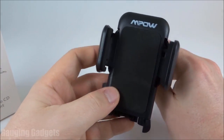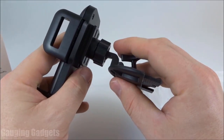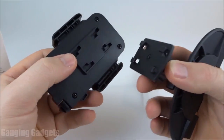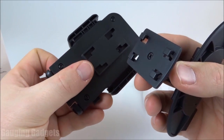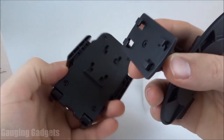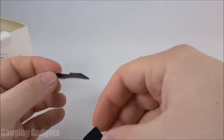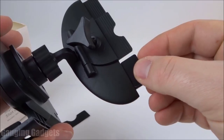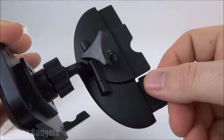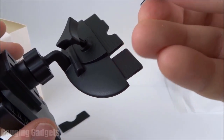The tighter you make this, the more firm the mount will be. One other thing to note: if you did want to remove the mount from the CD slot without having to take everything apart, you would just slide this down and it kind of unlocks like that. So you could easily remove the entire phone in the mount if you wanted to, to switch it out to maybe one of the magnet mounts, which is pretty cool. And it looks like Empow has included some strips here that you add on top to give the mount some grip. One side's a sticker, and you use it to stick to the top of this, and then it's a rubber material that adds some grip, which is really cool.